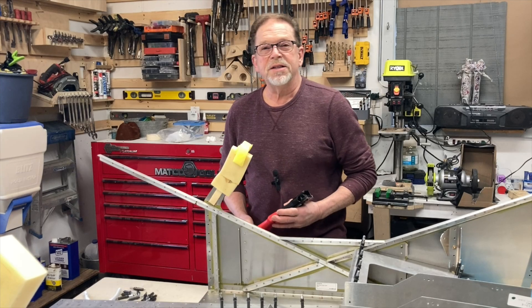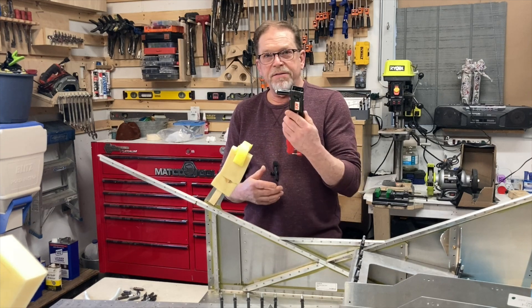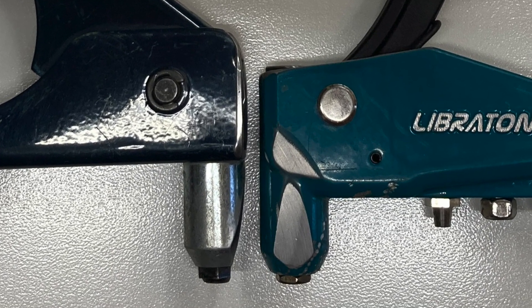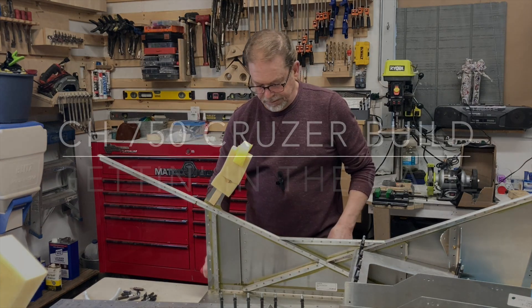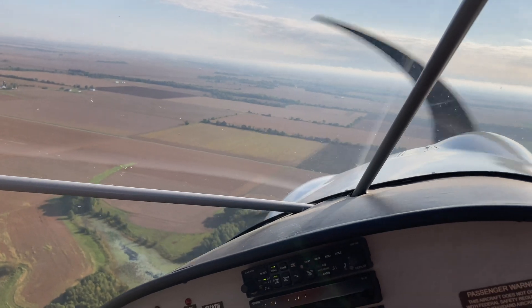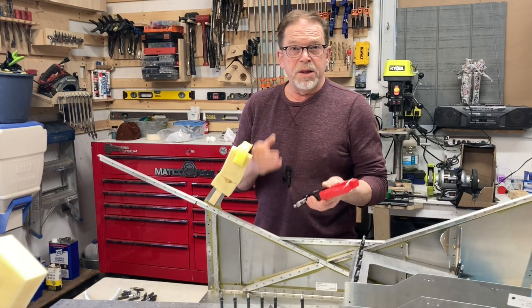Hey, welcome back to the channel. I'm Dennis Alister and this is Getting in the Game. Today, if you want to know how to modify a rivet gun all the way down to where it'll get into some of these smaller spots without using that little wedge, then today's video is for you. Stick around.